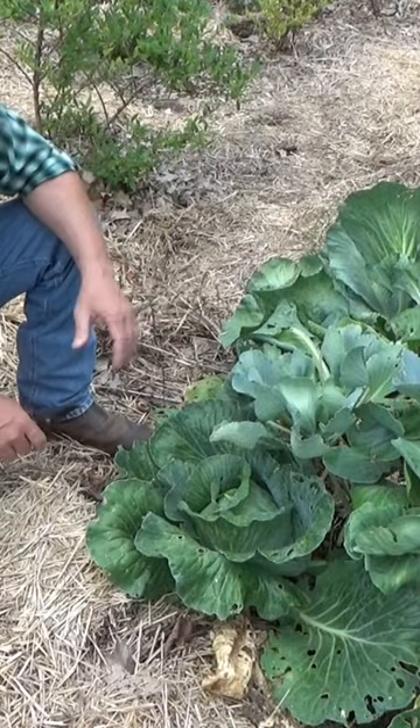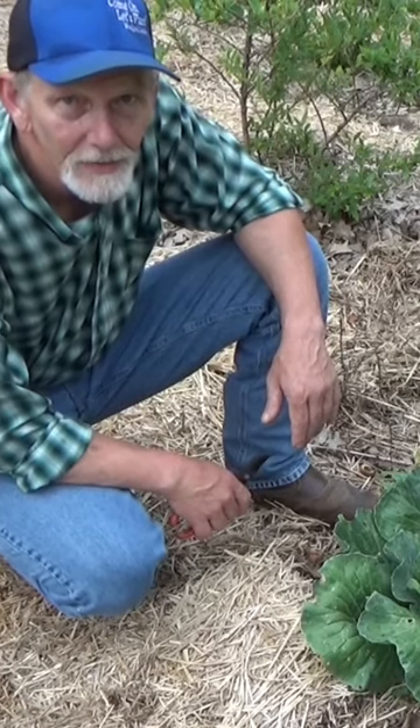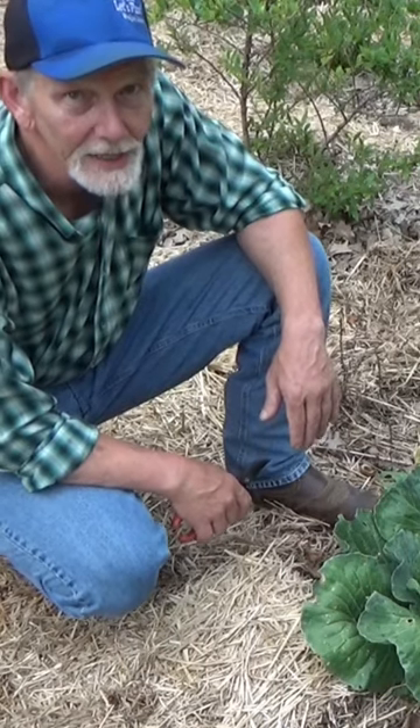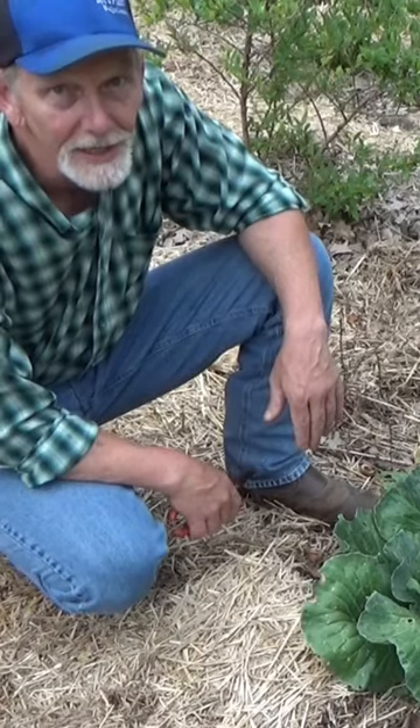Now we do have one saving grace with the spaghetti squash. That vine borer leaves a little hole — it needs some air, and it does not want to kill its host right away. It needs to stay alive long enough for it to grow. So hopefully I got enough BT in that hole to do some good. We'll find out in the next day or two.